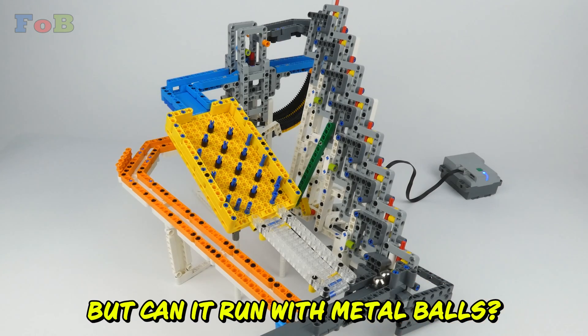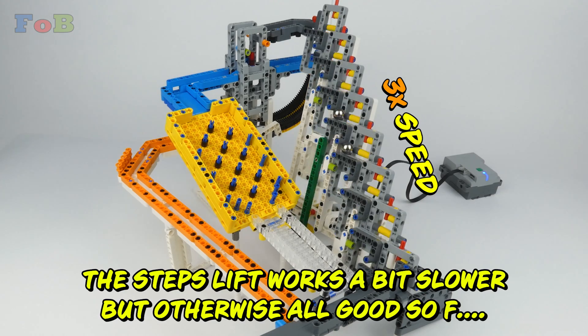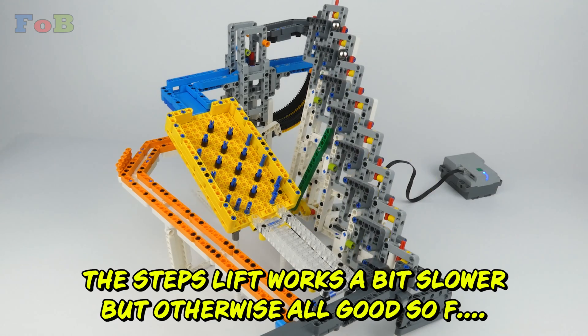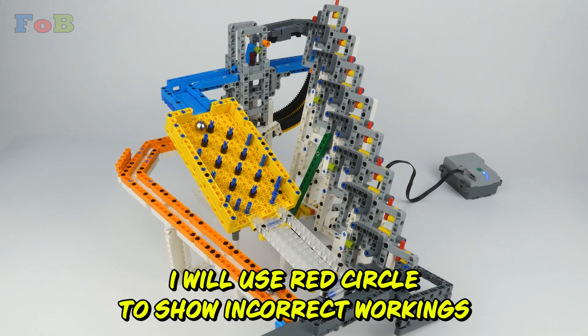But can it run with metal balls? The step lift works a bit slower, but otherwise all good. I will use red circles to show incorrect workings.